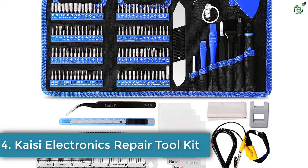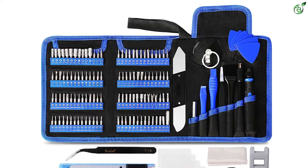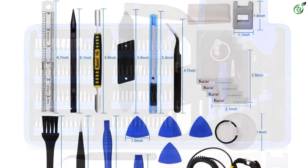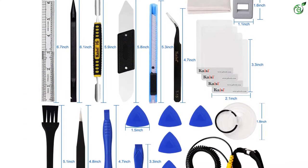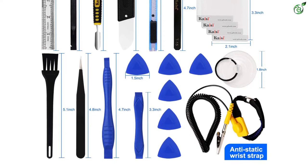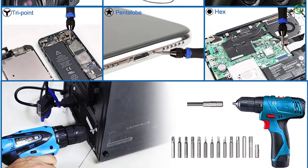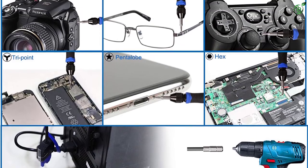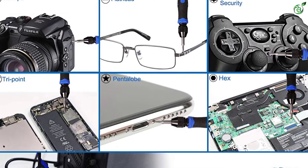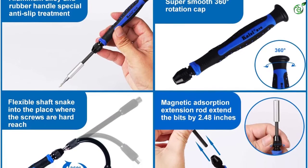Number 4: Kaisei Electronics Repair Toolkit. This toolkit comes with 139 components that are helpful for a wide range of repair applications including laptops, cameras, gaming consoles, iPhones, tablets, computers, iPads, and other electronic devices. All the bits are crafted from high-quality CR-V steel through vulcanization, making it the most durable option. These bits undergo rigorous quality testing, making them stable and not easily stripped. With an ergonomic push-design handle, it is comfortable to use and hold for a long time. For easy carrying and storage, the kit comes with a storage bag.